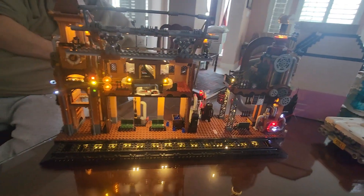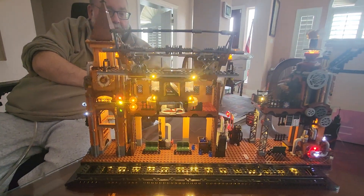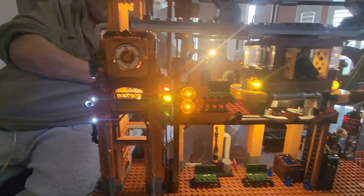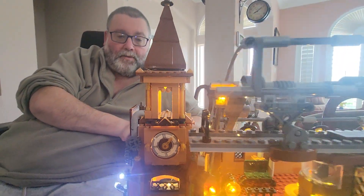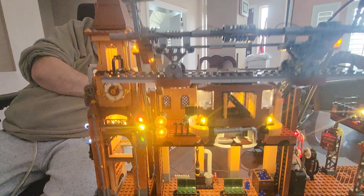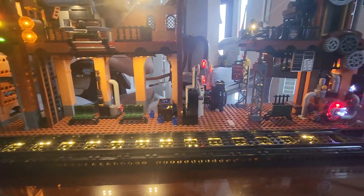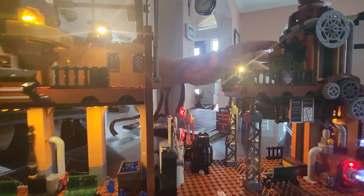There you go — a cool little clock tower. All of these are stickers, no prints. FunHole, you need to do prints — I suck at sticker placement. And these are those heat-press-down stickers, so if you get it wrong it's going to rip. That sucked. Now the elevator does work.